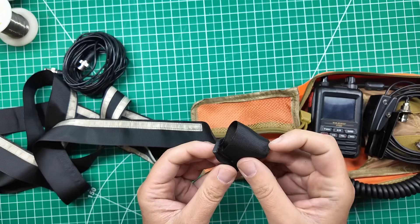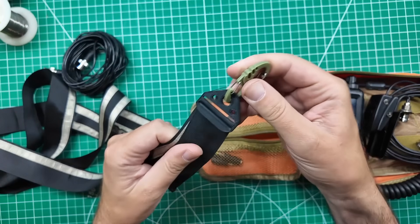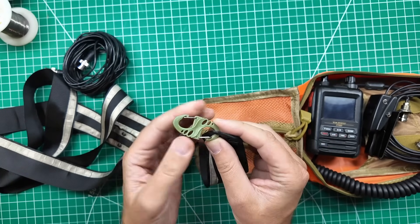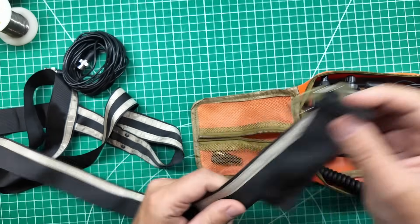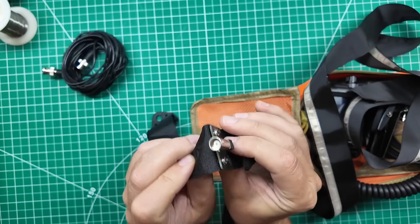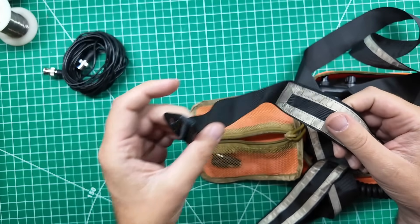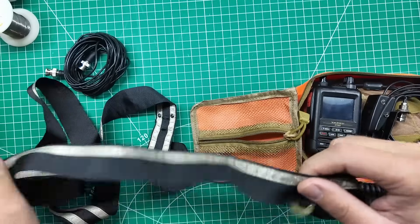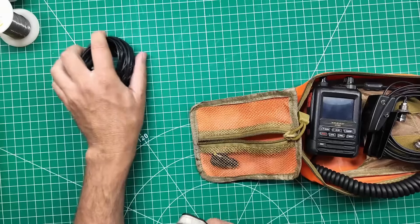The J-pole has an attachment point at the top that is 3D printed - like a little buckle you can adjust for height. I put an S-biner on top so I can hook it up to a tree or a mast. At the bottom it has a BNC attachment and another strap so you can keep it from flapping in the breeze by hooking to a lower point on a mast or string. The coax is BNC on both ends.